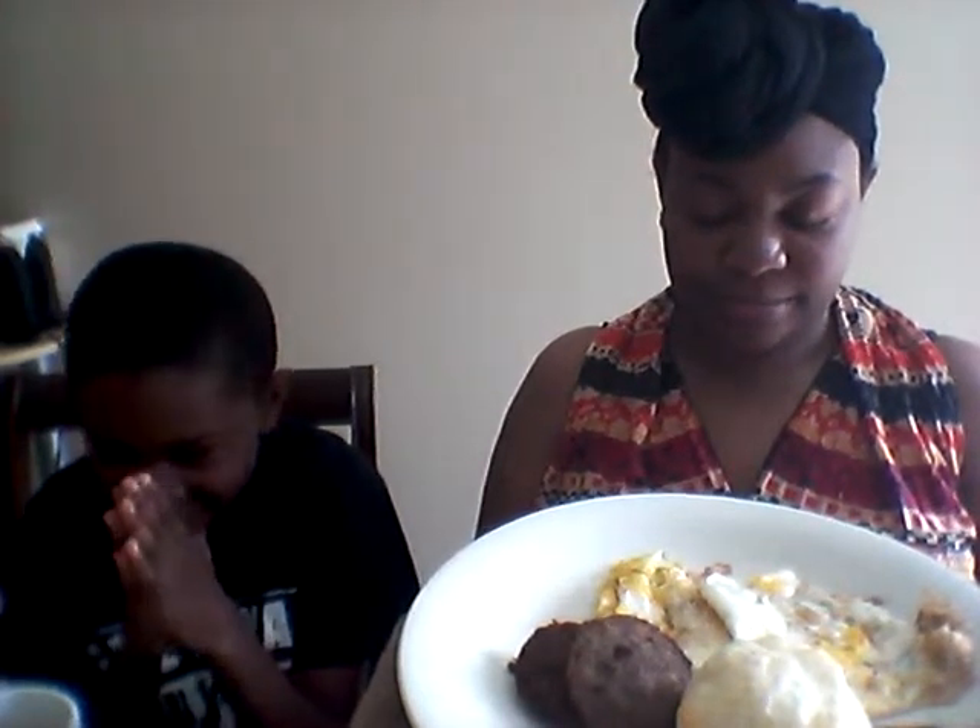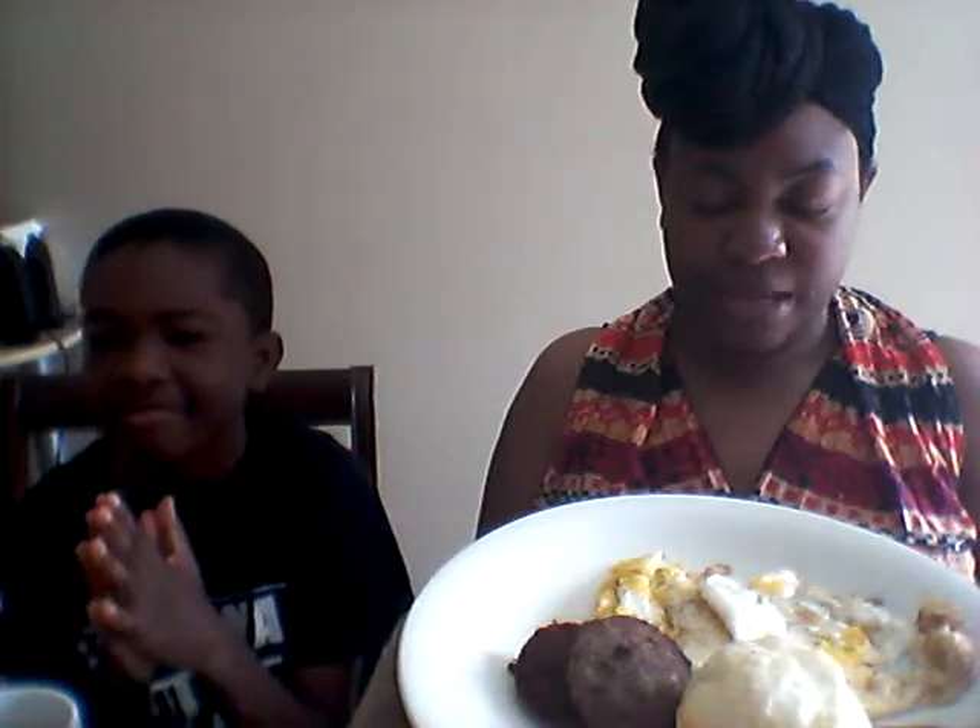What's up everybody, it's Sampson, we are back with another video. This morning just a little quick breakfast before we get started on our endeavors today. I have the kids with me — it's spring break, so Jay's here, Dalen's here, Jamiah's here. We are in our morning attire, so Jay's gonna say grace and we're gonna eat real quick.